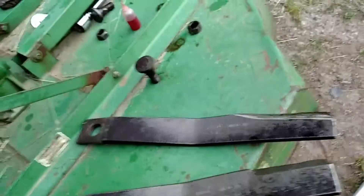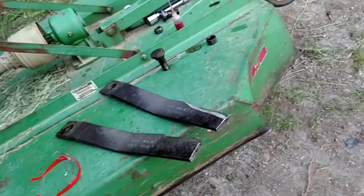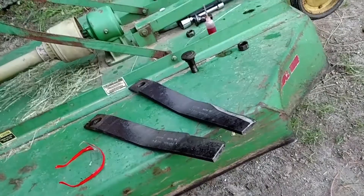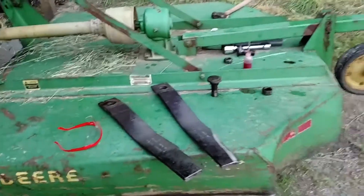It's a good idea to write down the dimensions and part numbers and buy an extra set of blades ahead of time, because of course you'll always need them on a weekend when they're not available. Get a pair ahead of time — write those down and put them somewhere where you'll remember. Anyway, I hope this helps and good mowing to you. Bye.